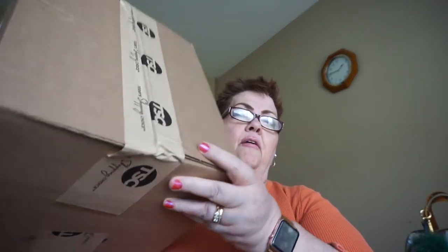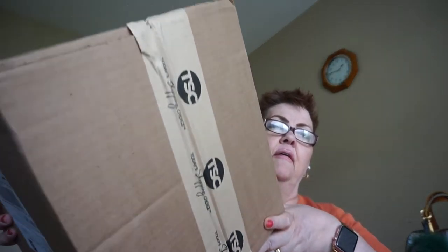Hi everybody, I'm Susan from Senior Style. I hope you're having a great day. I have an unboxing today from the Shopping Channel. It comes in a box like this. Let's go ahead and get into it.